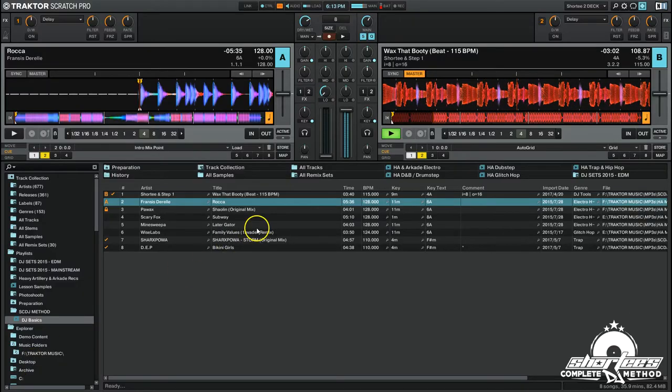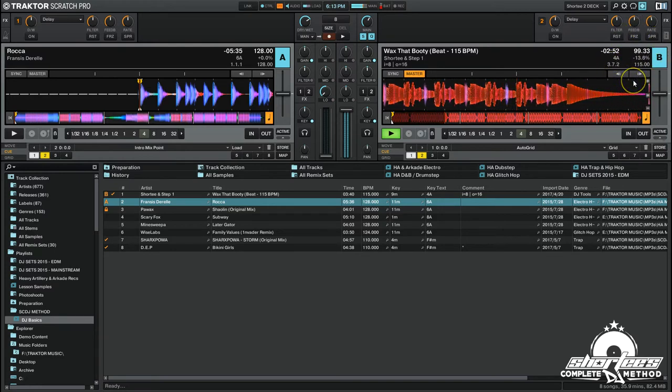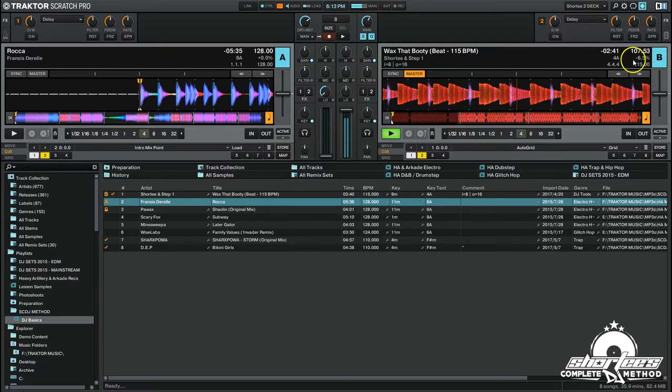And you can also see it in the software. I didn't show this in the last lesson, but I'll just continue slowing it down and show you right here. This track is 115 BPM, so you can see that right here. But you can see the tempo slowing down — the faster I go with the wheel, you can see now we're hitting the 90s a little bit, now we're at 95, going to 100. So you can see the tempo actually slowing down right here, and also the percentage of the tempo right here.